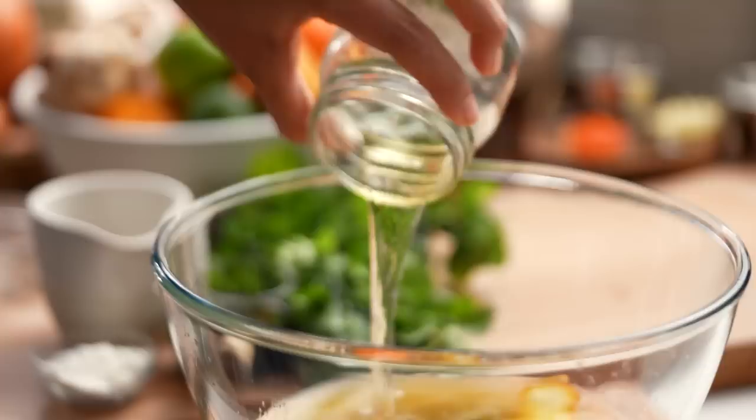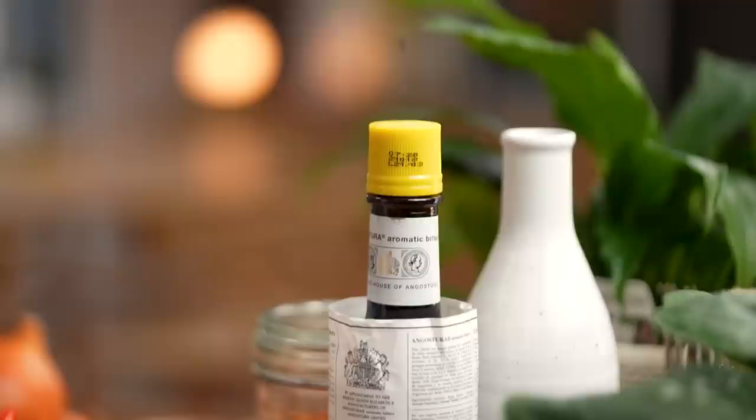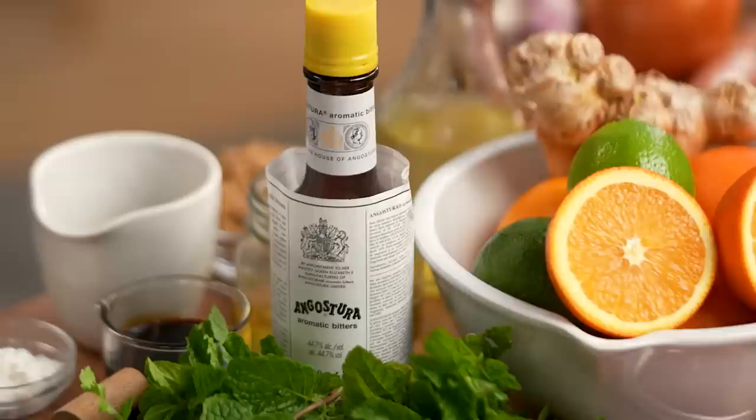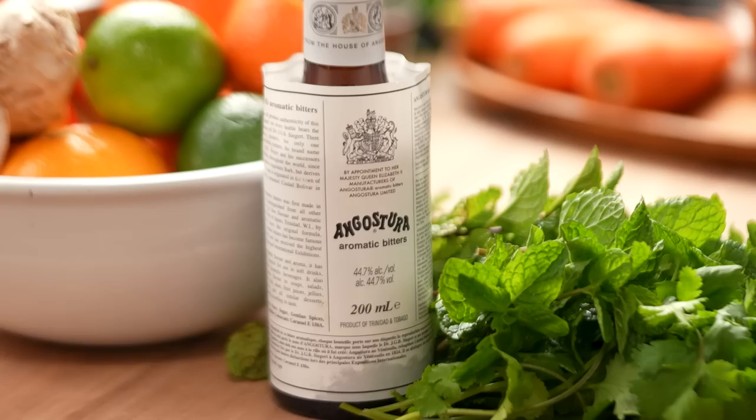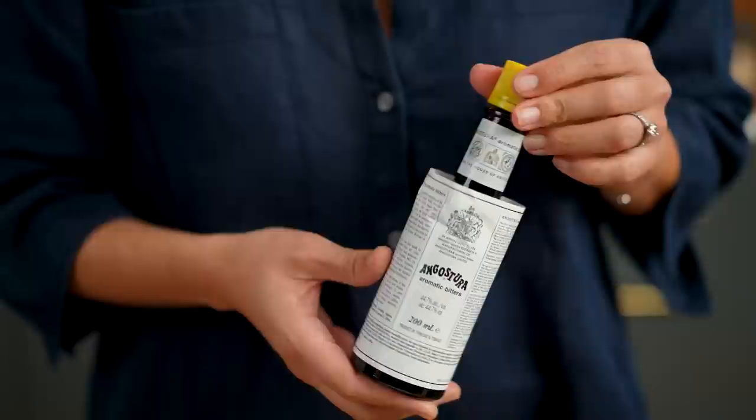My secret ingredient is something you'd probably have in your liquor cabinet. Angostura aromatic bitters is an iconic brand — a secret recipe unchanged for 200 years. It's known as the bartender's salt, a seasoning you add to cocktails like old fashioneds. But I don't see why it can't be the cook's secret seasoning too — there's just so much flavour in it.